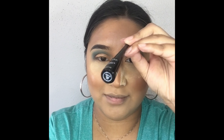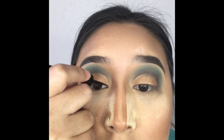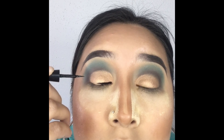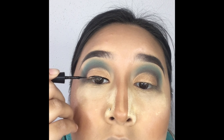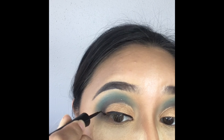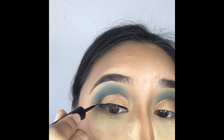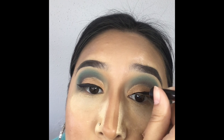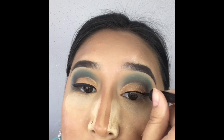Today I'll be using the Wet n Wild Mega Liner in black to create our wing liner. For a drugstore brand, this is actually pretty good — it's really black, it doesn't crack, and for the price you can't beat it. Comment down below what your favorite liquid liner is so I can try it out, because I love trying new liquid liners and I'll definitely give a cheap alternative a try.